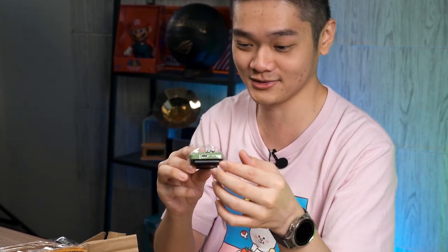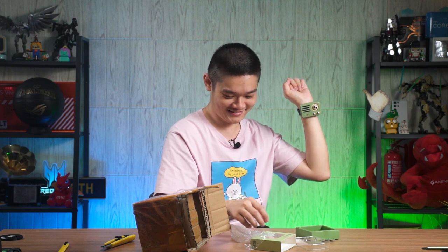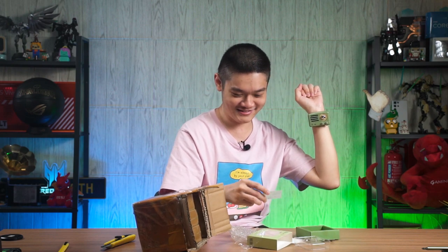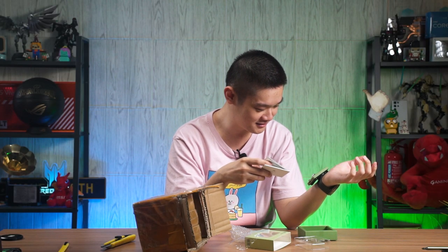Okay, it is a sticker speaker and you can charge it using USB Type-C here. It only takes 5 volts, 1 amp, so it's gonna take a bit of time. It's magnetic. Let me read the instruction — it says please attach to the refrigerator for use.